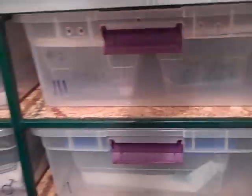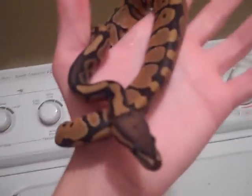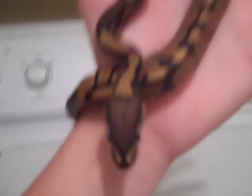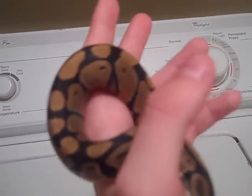Third clutch — I got a female ghost. As you can see, she's got some blushing on the head, nice creamy kind of color.